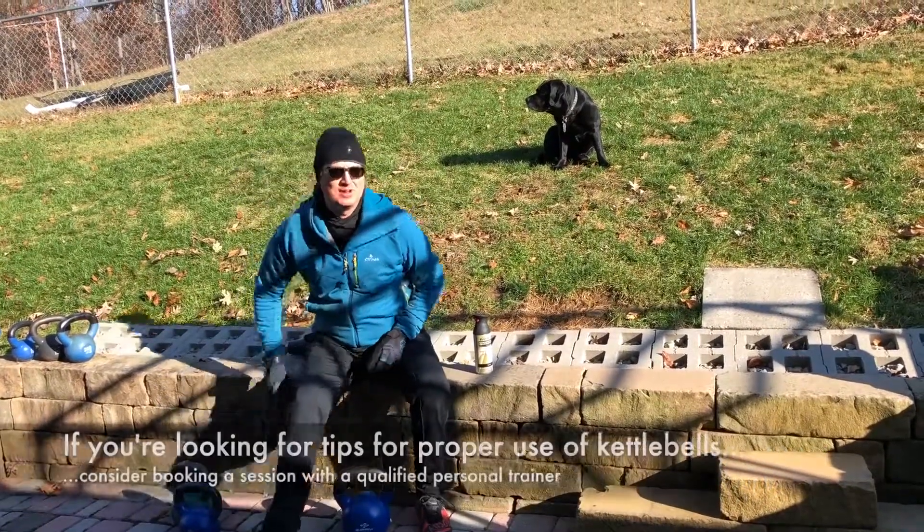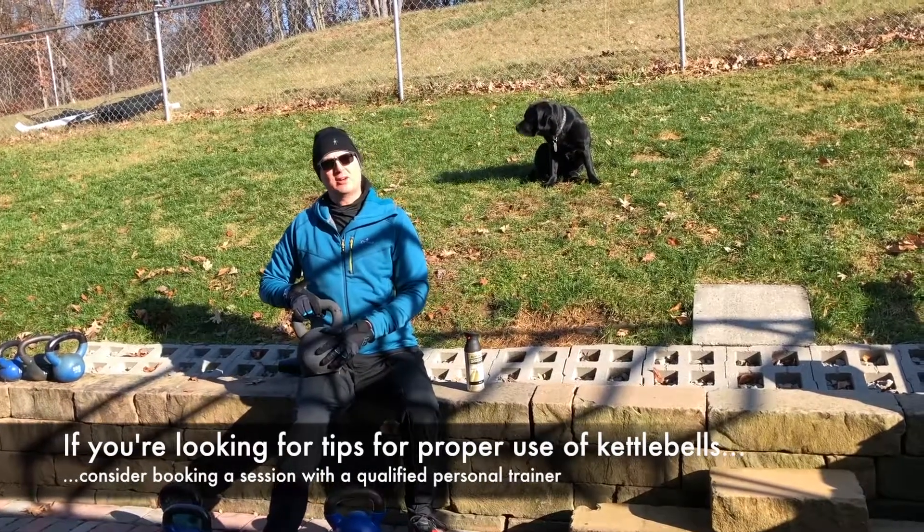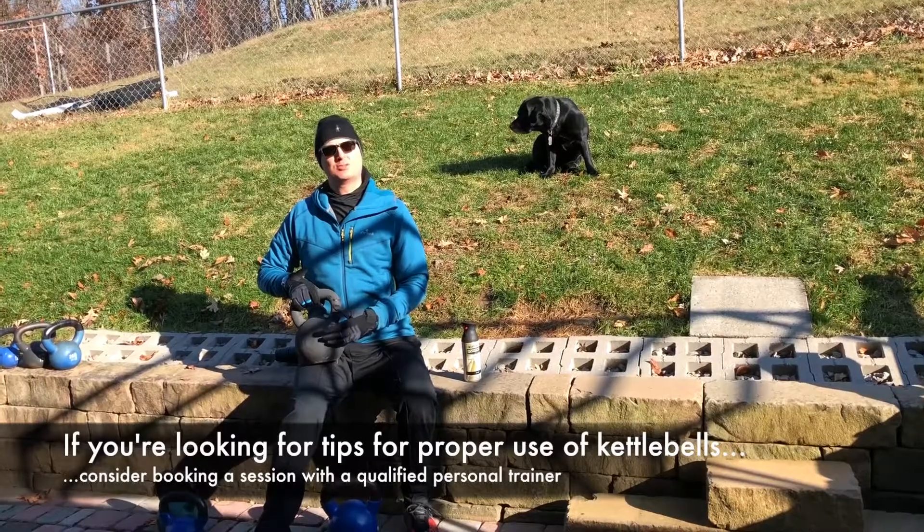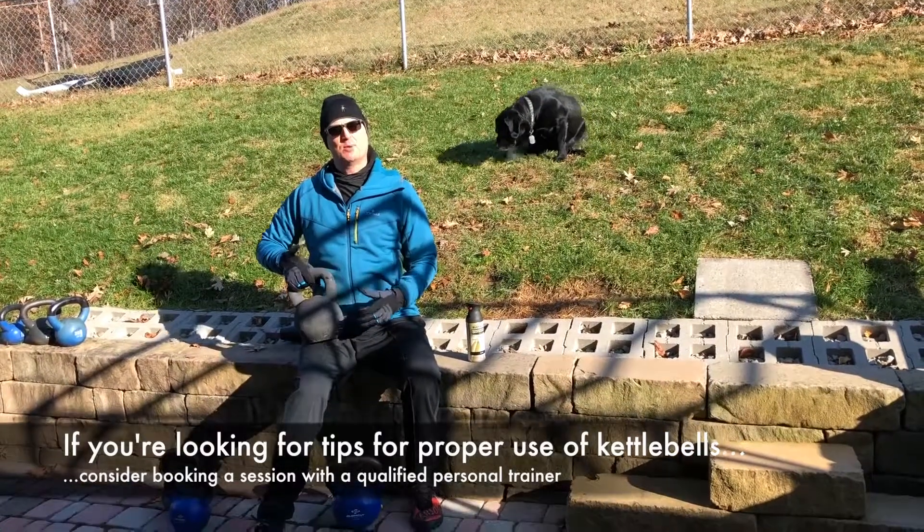If you get a kettlebell — find a good buy on Craigslist — you can cover the entire kettlebell in Rust-Oleum paint, or you can get the rubberized Rust-Oleum and touch it up when it needs to be.